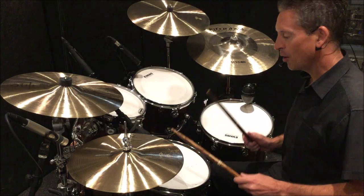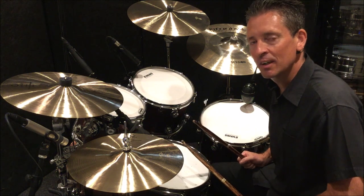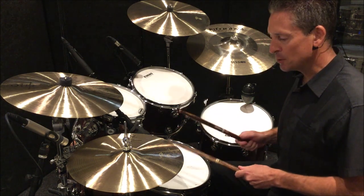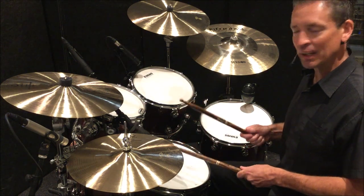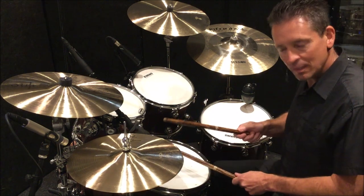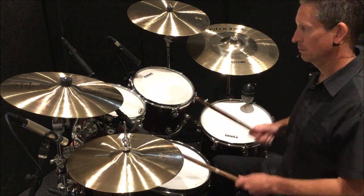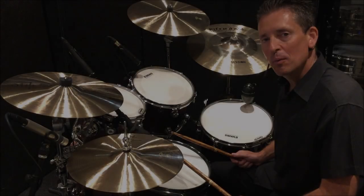Those stroke types are important. If you need to recap on what the strokes are, please refer back to lesson number one looking at paradiddles. For example, if I played a double paradiddle between my hi-hats and the snare drum using the incorrect volumes, it's going to sound like this — versus with the correct stroke type volumes.